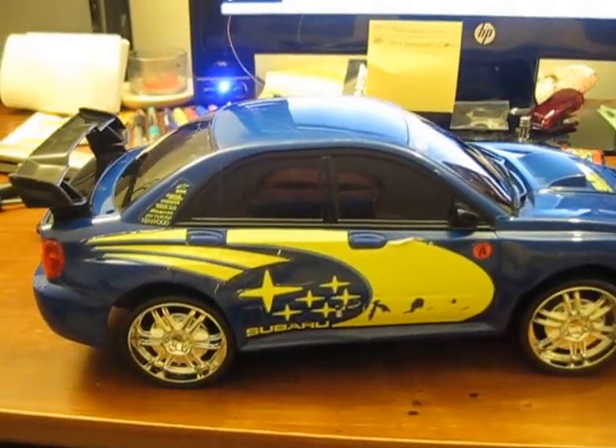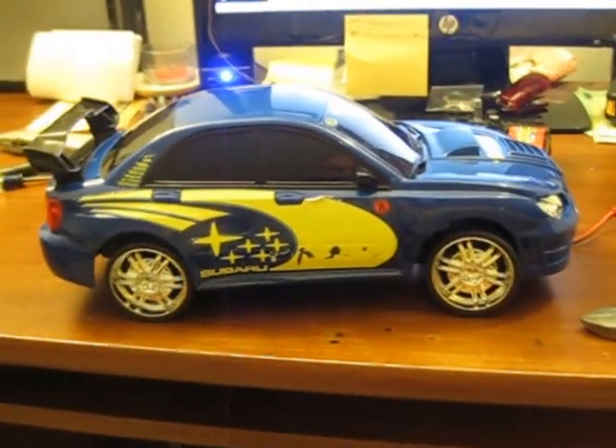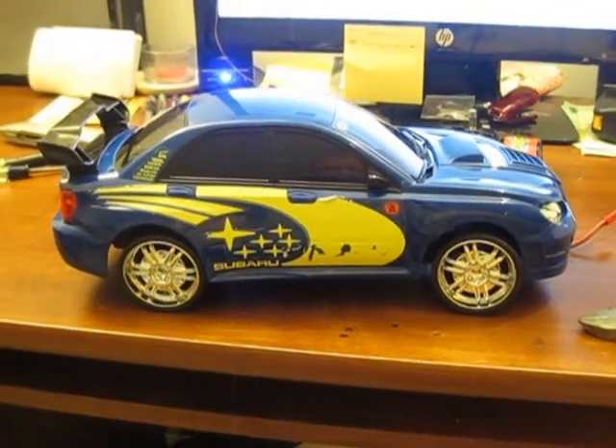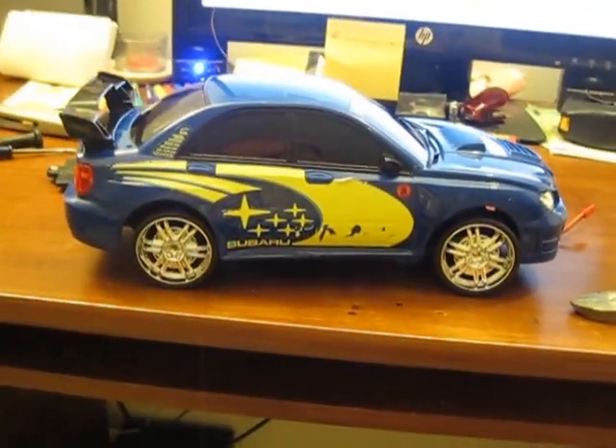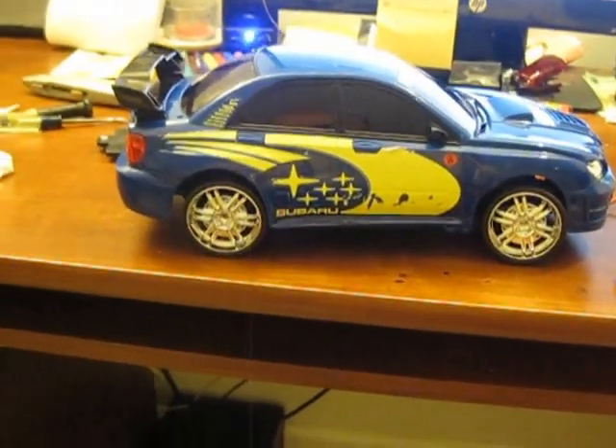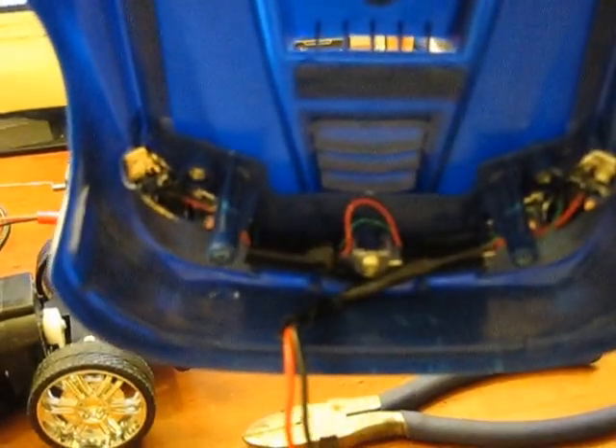Hello guys, thanks for tuning back in. I finally completed getting everything squared away pretty much, and just want to do a quick update and show you what I've done. Voila, I now have LEDs installed on the light bar.